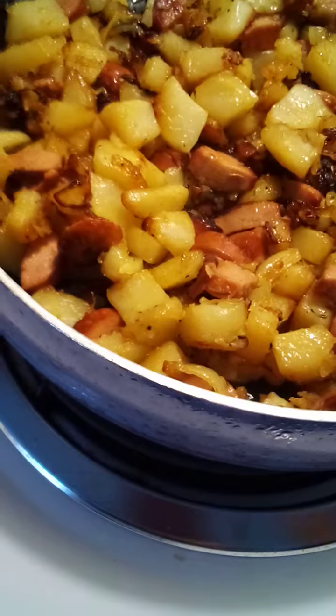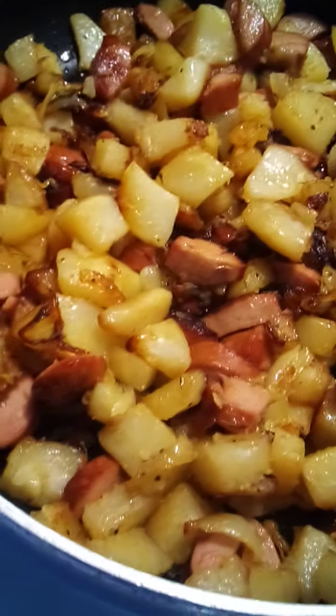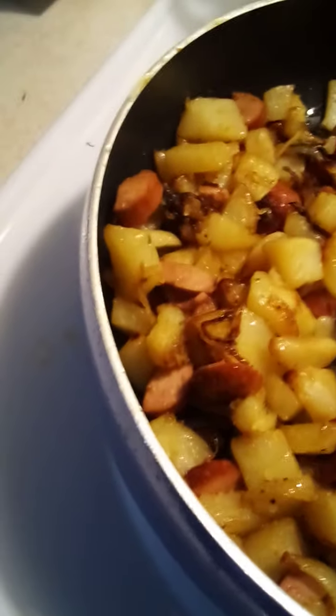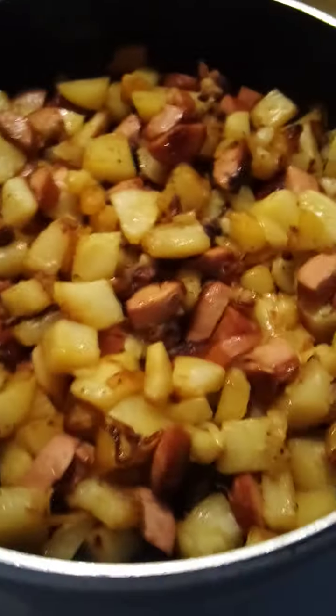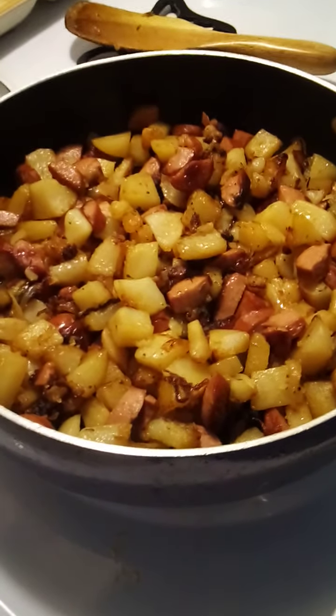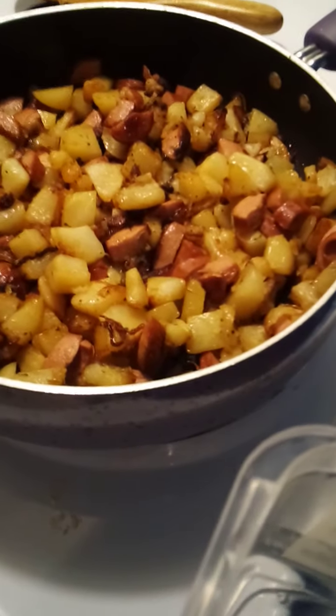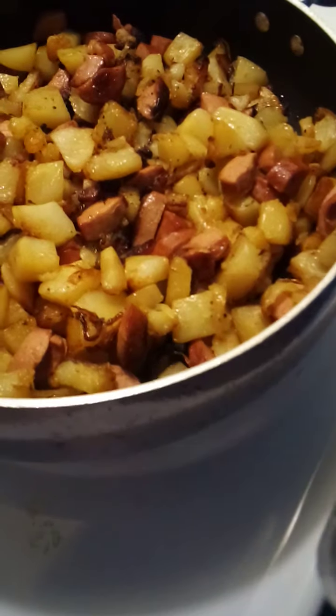Her grandmother said, 'We always had potato, we always had basic things like onion and potato.' And hot dogs were very economical then. They're not so much now — they're expensive depending on the kind you get. This is all beef. A meal that was very popular was chopping up an onion and some potato because you had it in the house. Her dad would get a big sack of potatoes and bring them home.